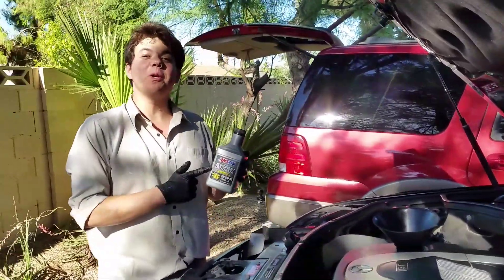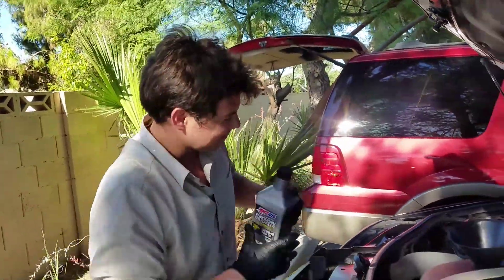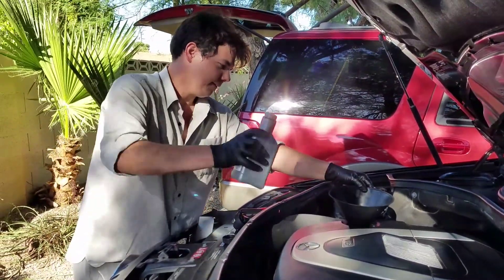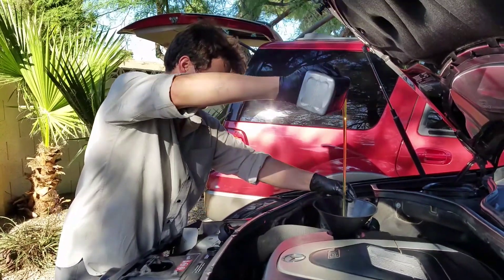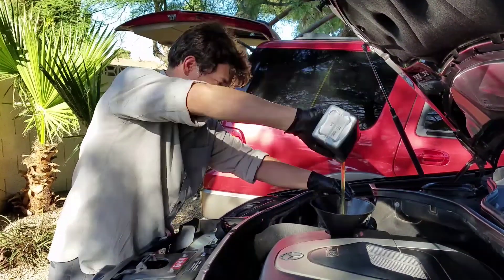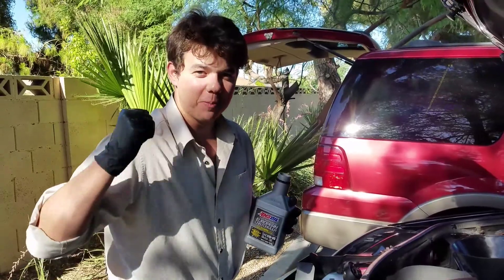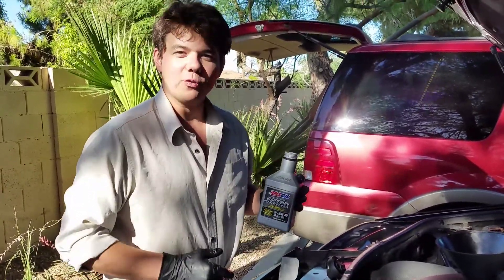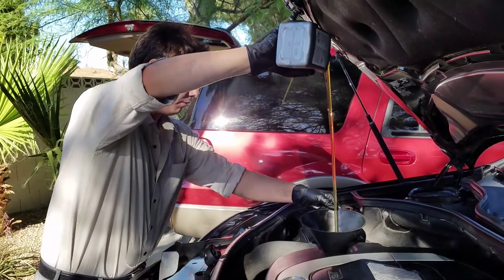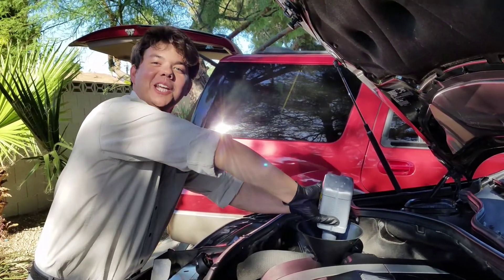It's that time again to put in our liquid gold — this is our 5W40 100% European motor oil. Let's pour it in. In the honors of Evel Knievel jumping Caesars Palace, we're going to go for a crazy long pour. It's a little windy but here we go — we stayed in the zone.